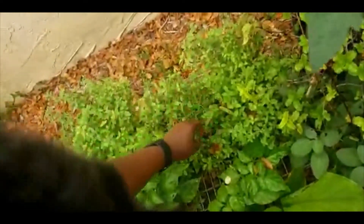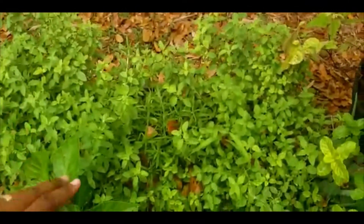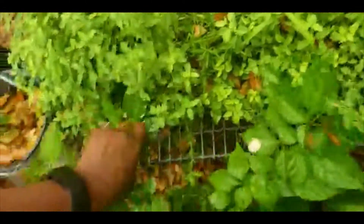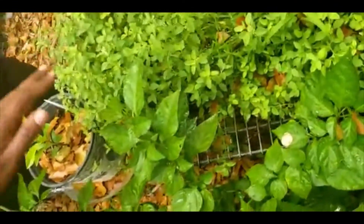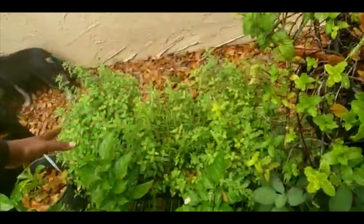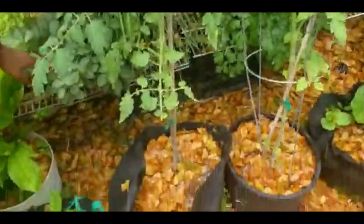I have oregano and rosemary in the same box — look how much there is. Here's a tip: regarding things like rosemary, oregano, and thyme — when you're cutting, don't cut from the root, cut from the top. It's like giving it a trim. Each time you trim it, it grows back even thicker and better. Always trim it so it gets even fuller — that's why my oregano is so full right now.